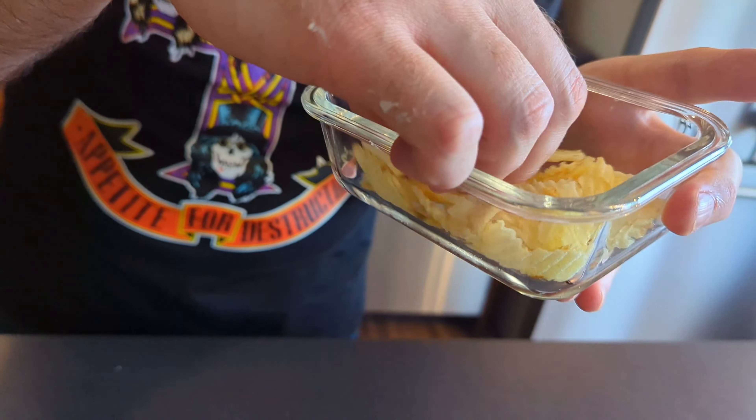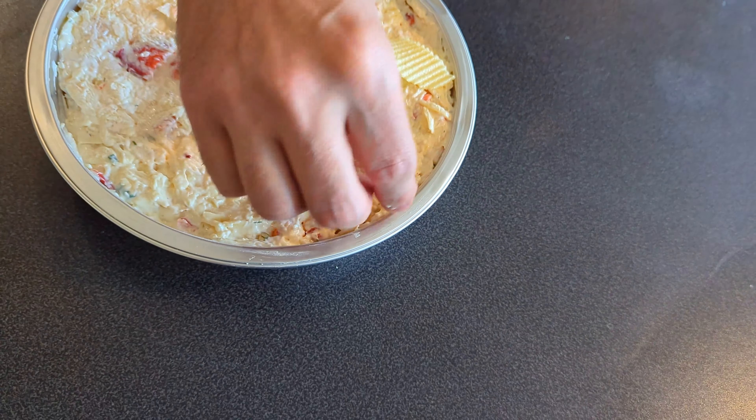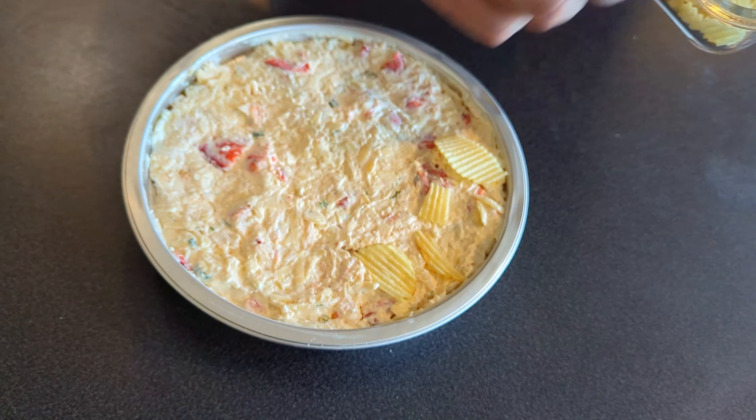Okay, so I've got it all in there, smoothed out, level — it looks good. I've got my broken up regular ruffled potato chips and they just go on top. Okay, so I've got the chips on and we're ready to go. The smoker is at 400 degrees. I'm just using a mixed blend of pellets from a company called True North — they're fantastic, I absolutely love them. I'm going to put that on for about 30 minutes, maybe even 20. Check it around the 20-minute mark — if the cheese is bubbling on the top, then you're ready to go. Let it cool down and then serve. I'm going to go put it on right now and then we'll check it again in 20 minutes.